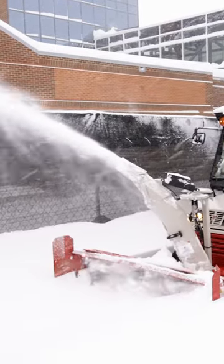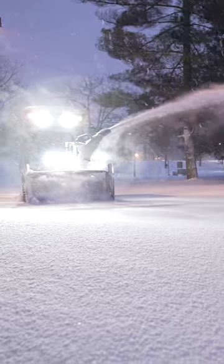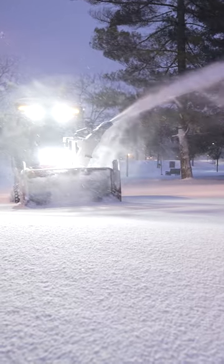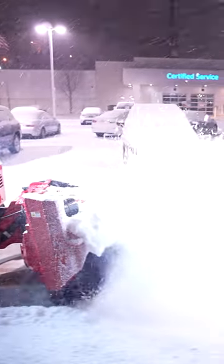The snowblower takes care of all of the craziest, heaviest snow, and it can work all the way down to small amounts of snow as well, but the closer you get to that small stuff, the better all of the other attachments in between — and then finally the broom — work.